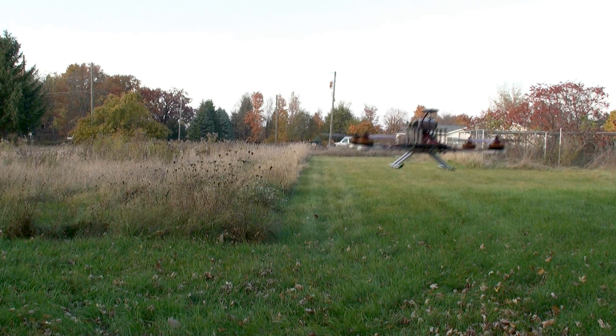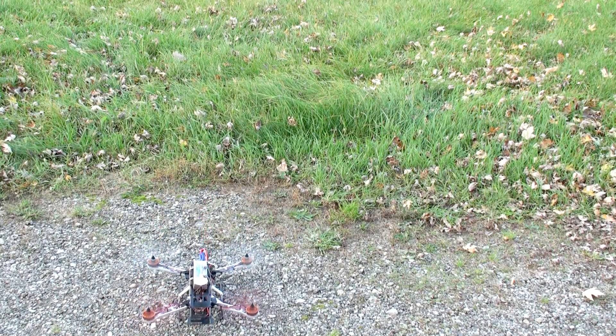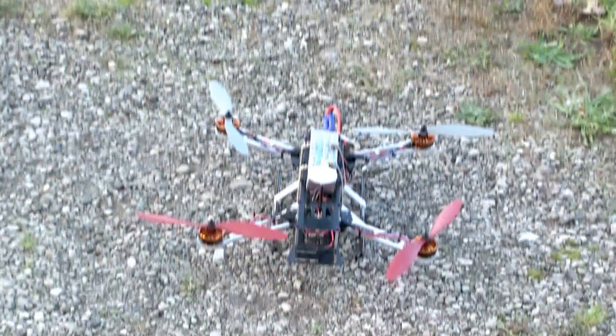Anyway, that's pretty much it. Put the camera down and I'll land it. Let's see what happens — that's pretty much it. I can't wait to see what happened.